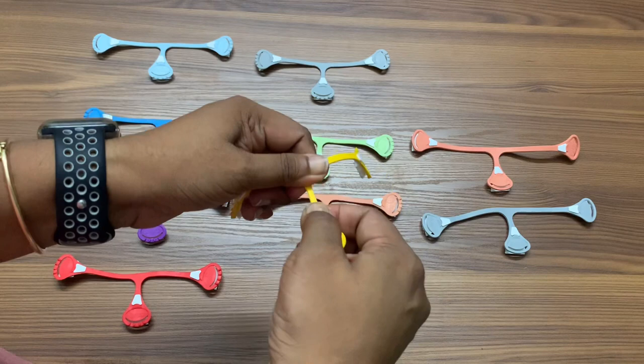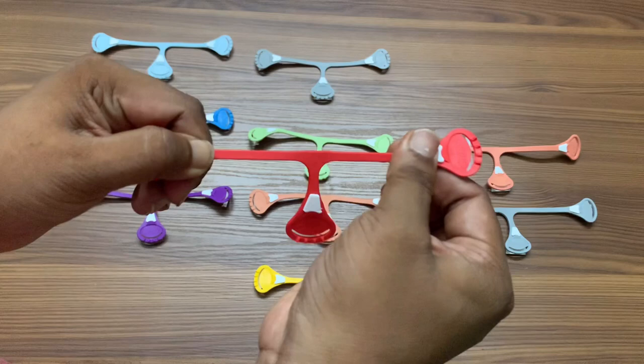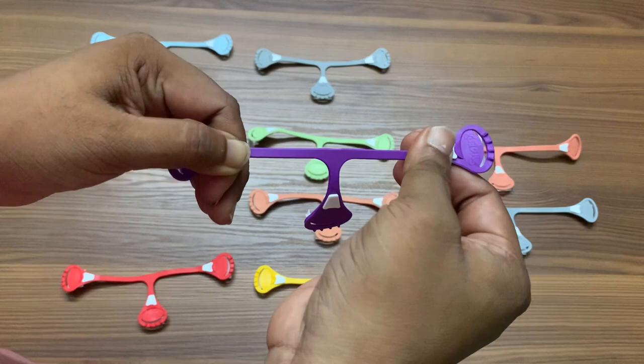Three to four times is just enough to get started. As you can see, this is brand new and it's slowly starting to stretch more than it did before. Every time I'm pulling you can see it's eventually starting to stretch more — this is how you prep your snappy.